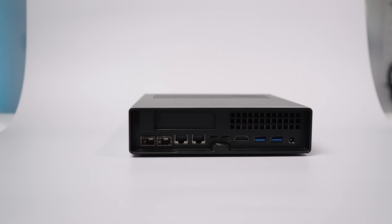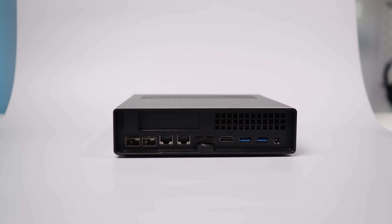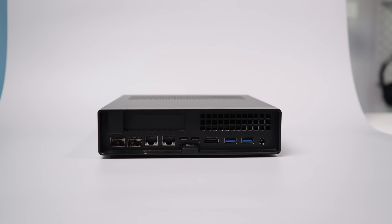That search led me to the Minisforum MS-A2. This PC claims to offer true server-grade performance in something so small — the size of an average router. A big shout-out to Minisforum for sending this unit for review. They have no input or control on what I say in this video — everything is based on my own experience and testing.